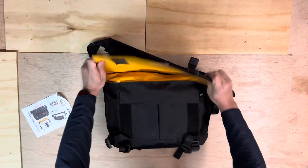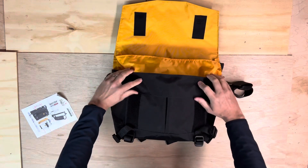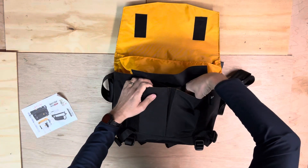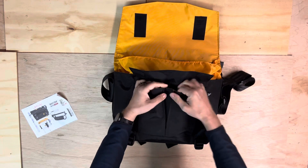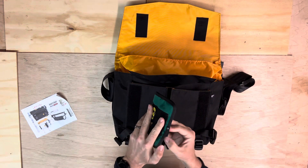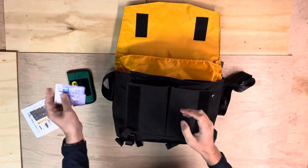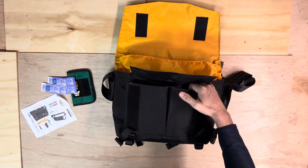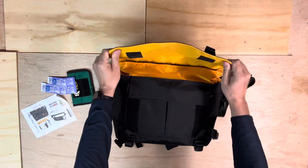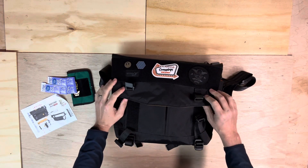So this is how it opens. There's a front area that has flat access to these pockets here — they have some volume to them. I have just a Field Notes notebook with a pen in there. You could fit thicker things in there if you wanted to. You can't get to that while it's closed though — you'd need to either leave the flap open. I wouldn't call it quick access, but it's there.